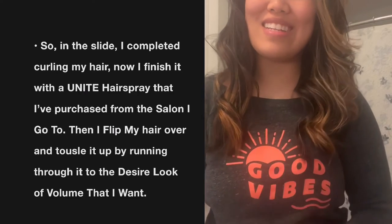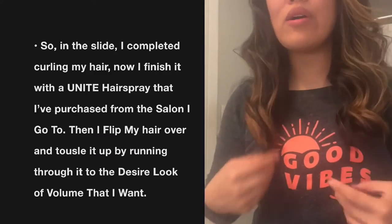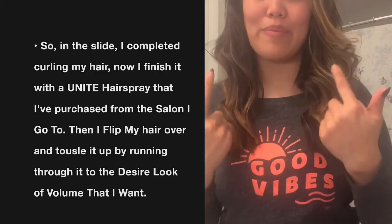I did a time-lapse for you guys — I hope you liked that! Now I'm going to move on to my makeup. I've done both of my eyes already, so let me show you how it looks.